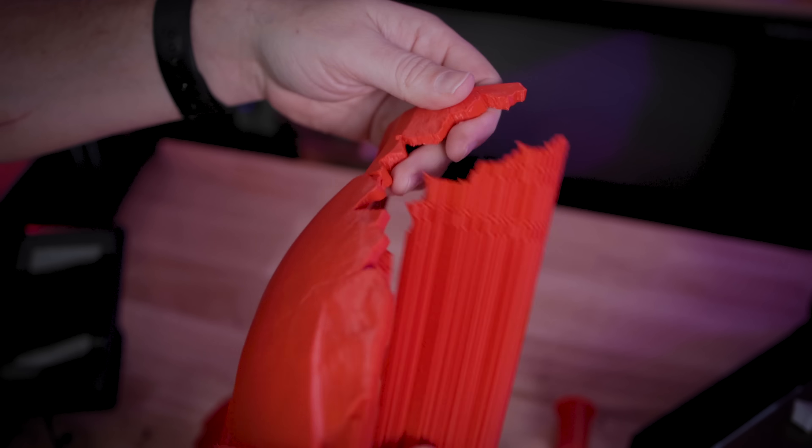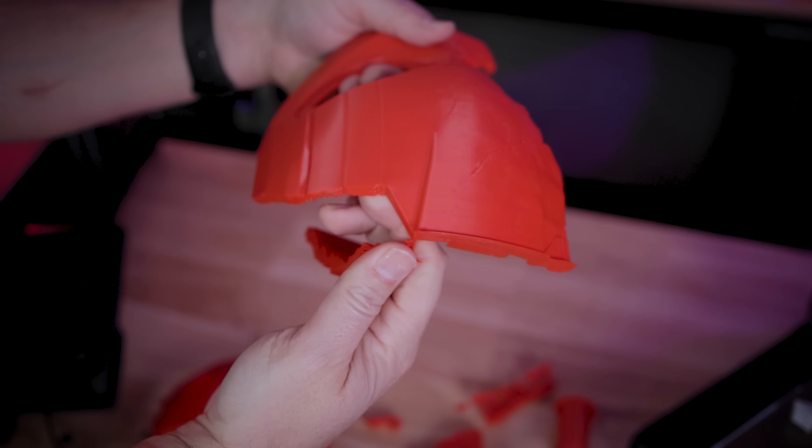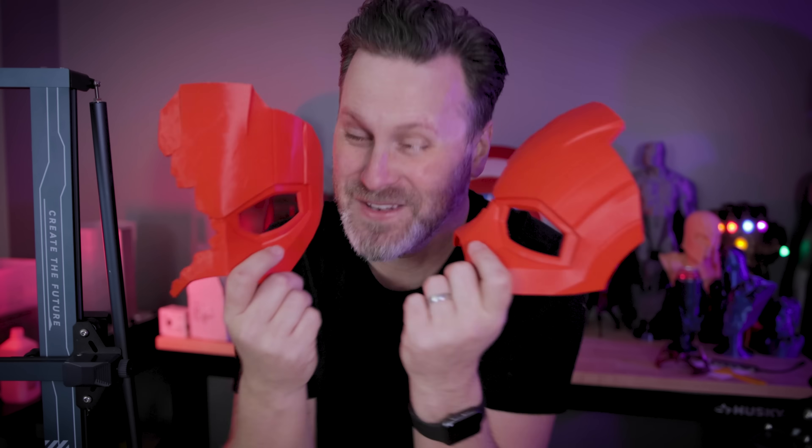And Simplify 3D — these still pop off super easily too, which is one of the big reasons why I love that slicer. Now, can you tell the difference between these two 3D prints and which came from PrusaSlicer and which came from Simplify 3D? Because I can't — I honestly mix them up on the table. But what's incredible is one of these printed two hours faster than the other and used a good bit less material.